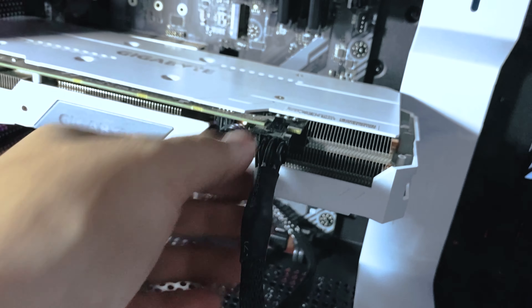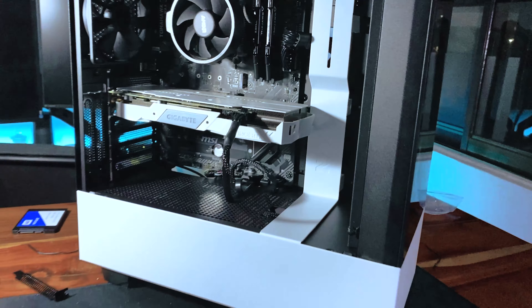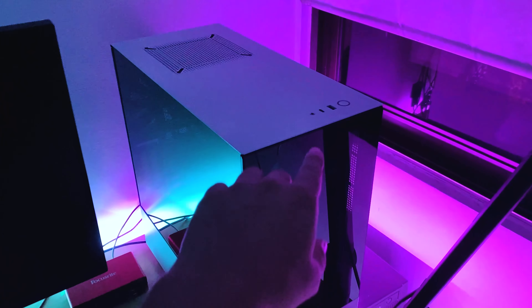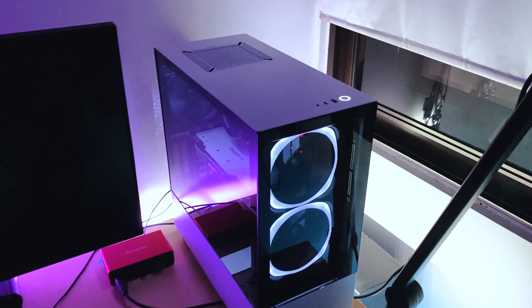Now, the most important part of any PC build is seeing if it will POST and turn on. So cross your fingers — if you did everything right, turn the power on and… there you go. That's how you build a PC.